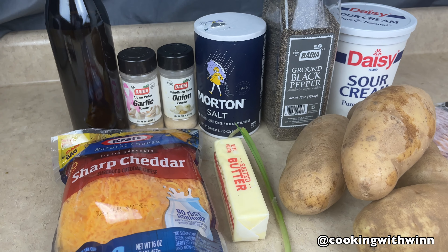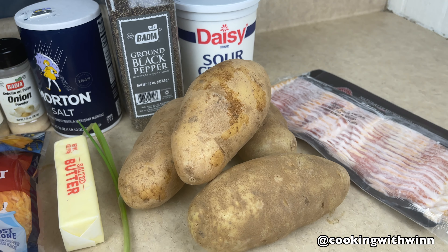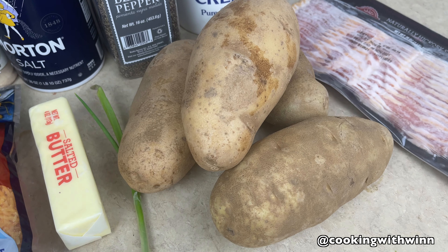So guys, these are the ingredients I'll be using to make my big loaded potatoes. If you want to learn how to make this, stay tuned and keep watching. Okay guys, so the first thing I'm gonna go ahead and do is wash my potatoes.